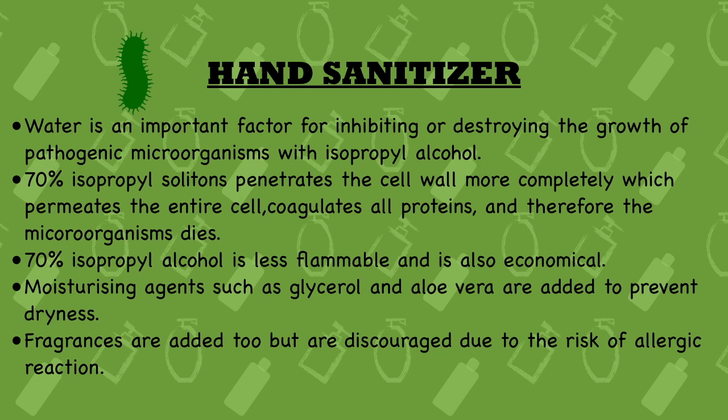Fourteenth point: a 70% isopropyl solution penetrates the cell wall more completely, permeates the entire cell, coagulates all proteins, and therefore the microorganism dies. The 70% concentration is most effective because it fully enters the cell wall, spreads throughout the entire cell, changes the protein structure, and blocks functioning. Fifteenth point: 70% isopropyl alcohol is less flammable compared to other concentrations and is also economical — it is inexpensive.